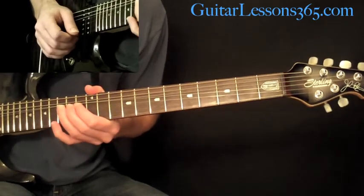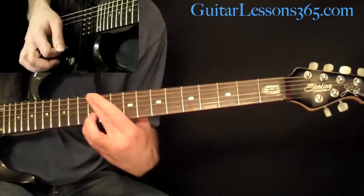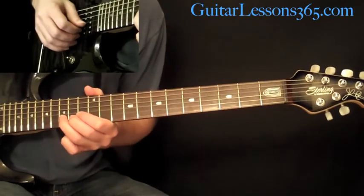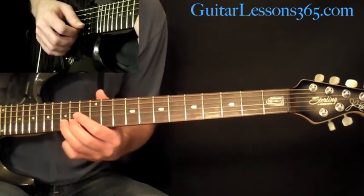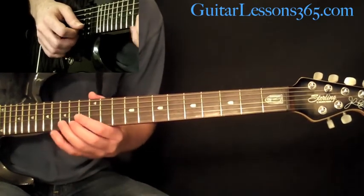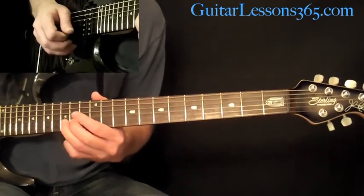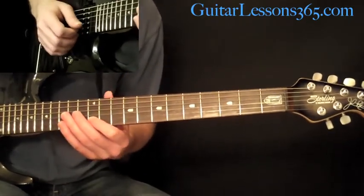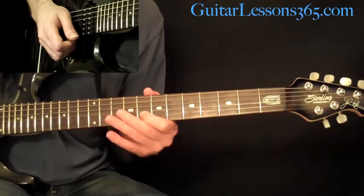Then we have this phrase — it's a whole step bend and release at the 15th fret on the B string. Then you pick 15, slide it up to 17, and come back down to the 15th — do that twice. Then we have a trill still in the B string between the 12th and 13th fret, then slide down to 10, and then 8.